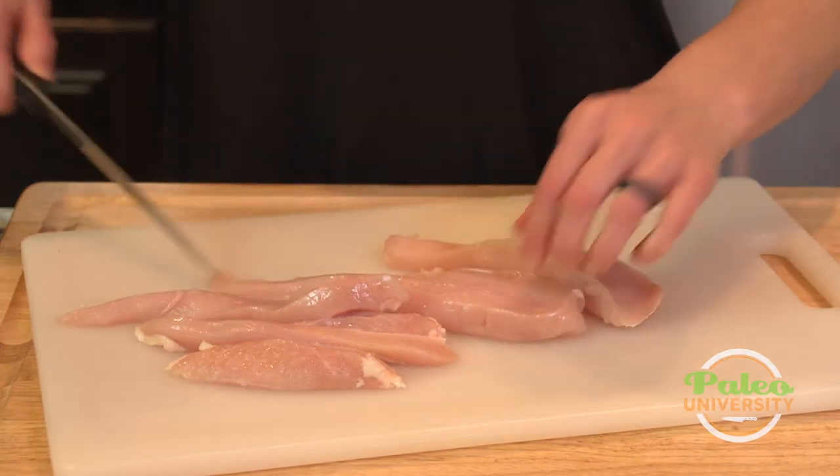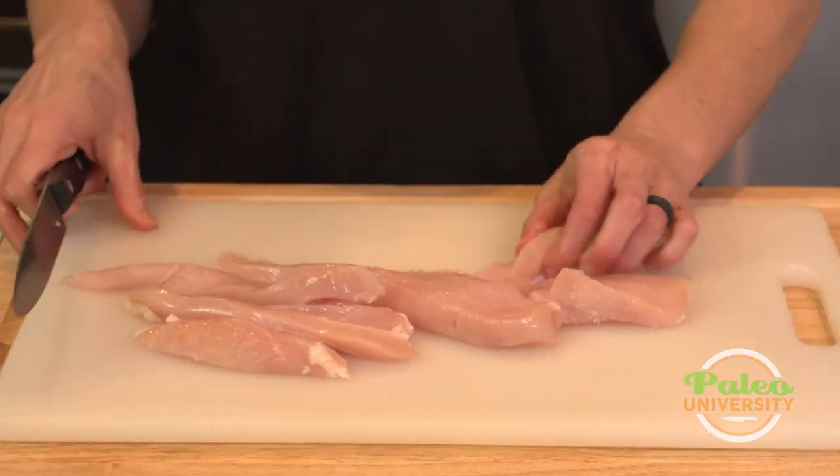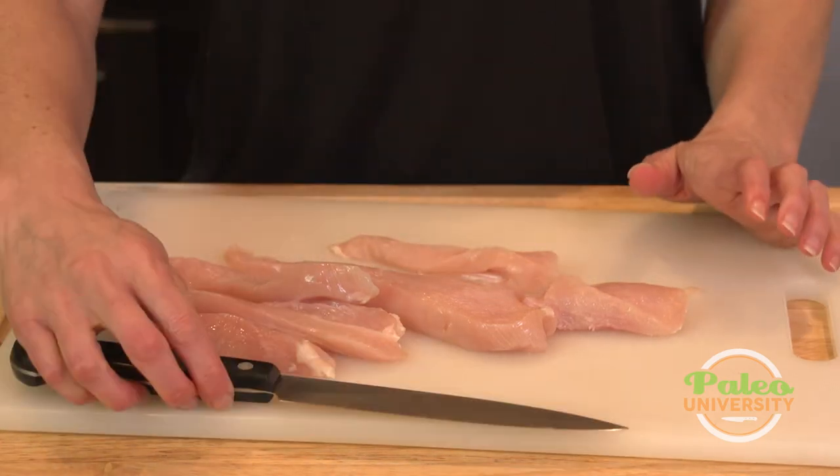That's it. One chicken breast. Maybe I'll cut that off and there we go. That's one chicken breast cut into tenders.